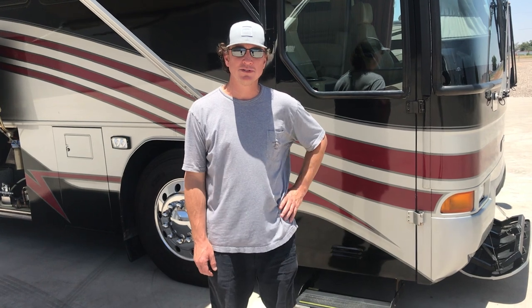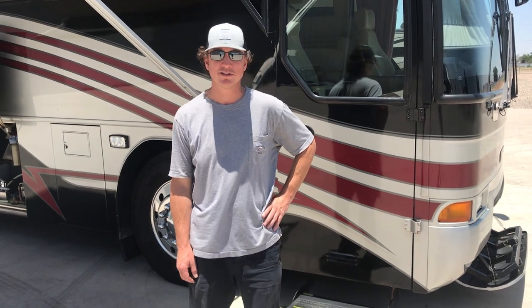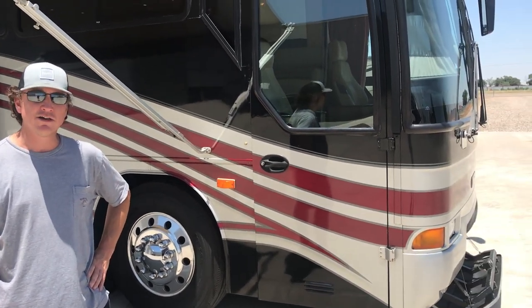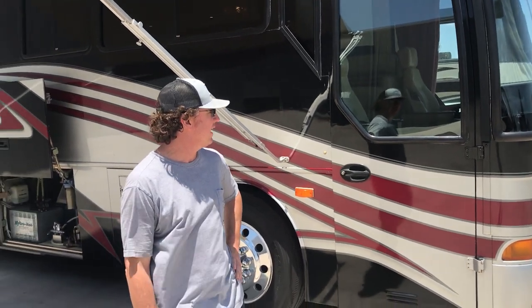Good afternoon, my name is Darren Benson with Performance Motor Coaches. I've had a lot of interest in this older MCI — it's a really cool, unique unit that I purchased myself to resale. I just wanted to go over it because pictures really don't do it justice. A lot of thought went into this rig, so I wanted to go over the outside and the inside real quick.